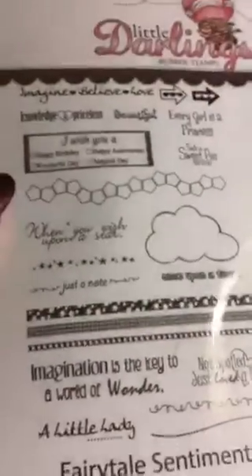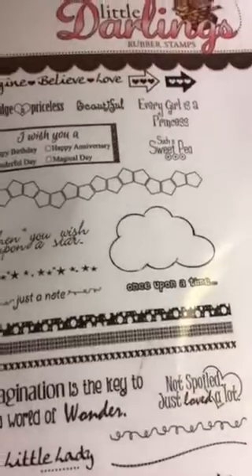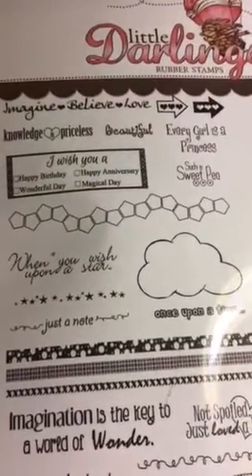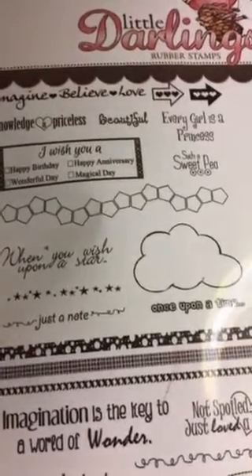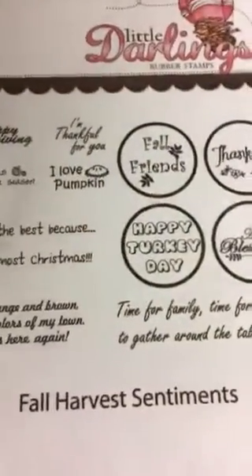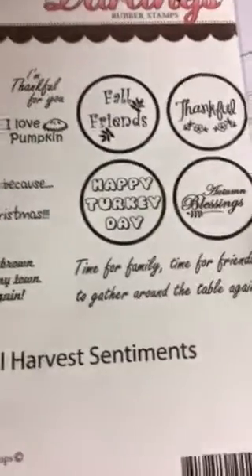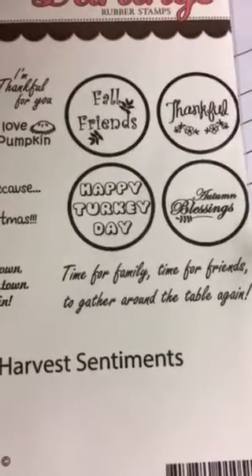This one is Fairy Tale Sentiments: 'Imagination is the key to a world of wonder,' 'Not spoiled, just loved a lot,' 'When you wish upon a star' — here's the back with a nice cloud. This one is Fall Harvest Sentiments: 'Red, orange, and brown are the colors of my town,' 'Fall is here again, time for family, time for friends, together around the table again.'